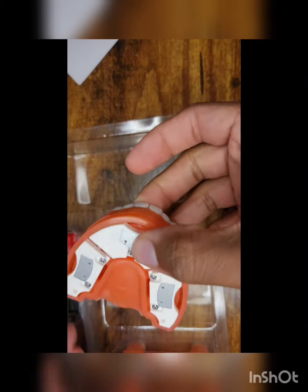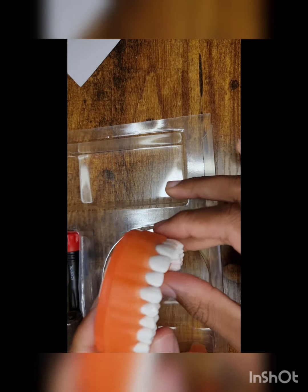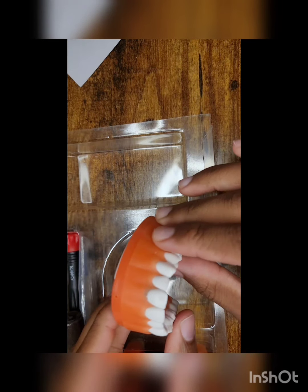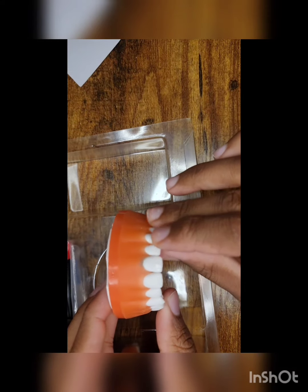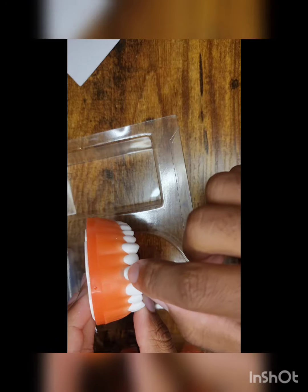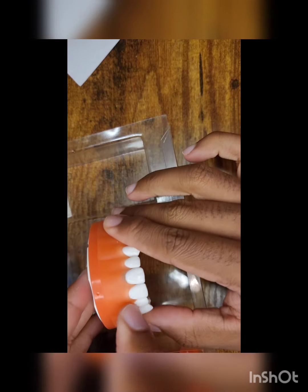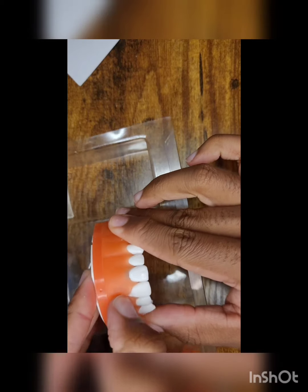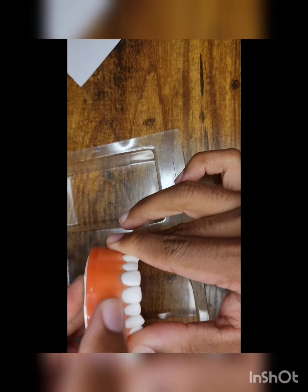Here I have the maxillary arch, and it is similar to the endo arch if you have seen that before, where it has three different sections and each section can just be unscrewed. Here we have the teeth, and under number 9 you do see some calculus that I have applied prior to this video. The gingiva is actually really nice — it's spongy-like, and you can go ahead and actually get instruments under there.